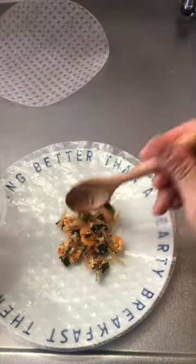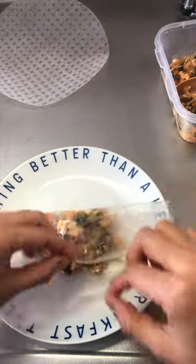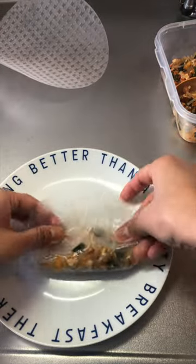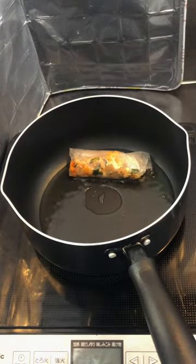Dip the rice paper in the water for a few seconds first, then put the filling in the rice paper. Fold one side of the rice paper to hold the filling, then fold the left side, then roll it all the way to the end and simply fry them in the oil.